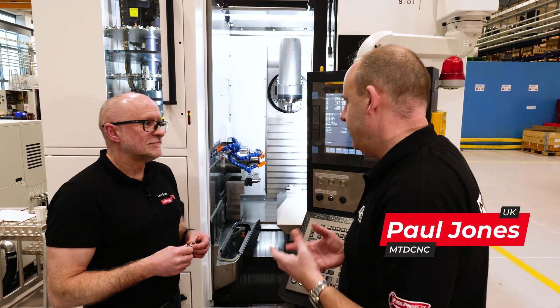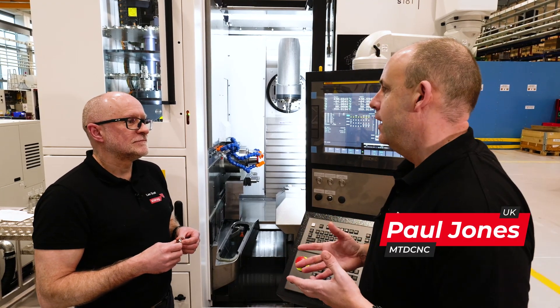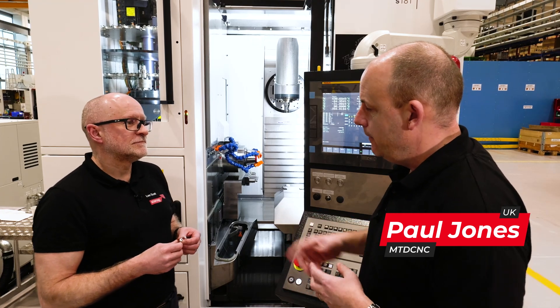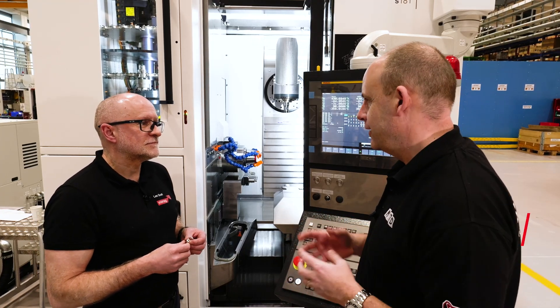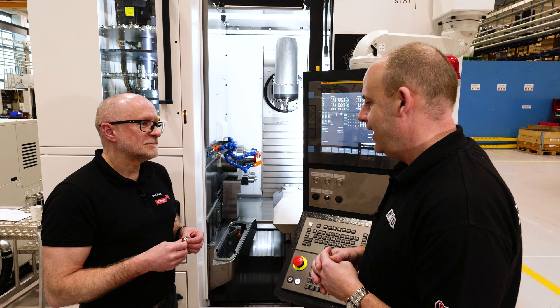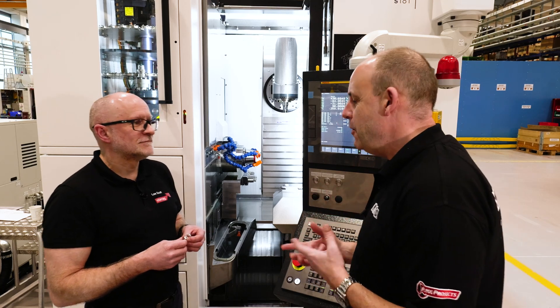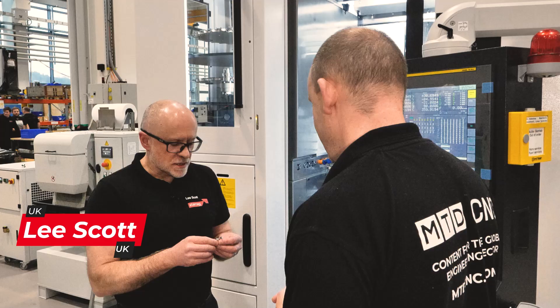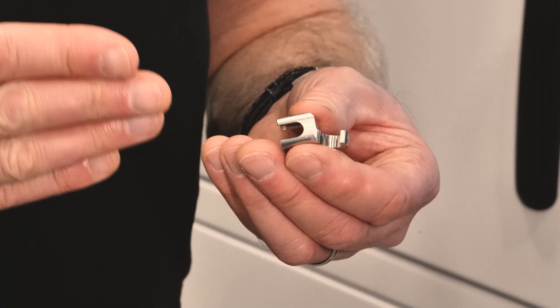The BoombaTec 181 machine is perfectly placed to participate and make parts for the medical sector. One of the parts — and these are really interesting — one of the parts you've got there is done on this machine. This is a surgical hook, so it's a component that's manufactured in volume.